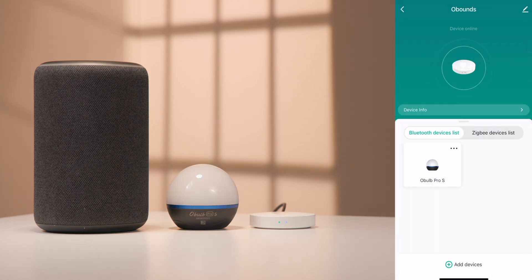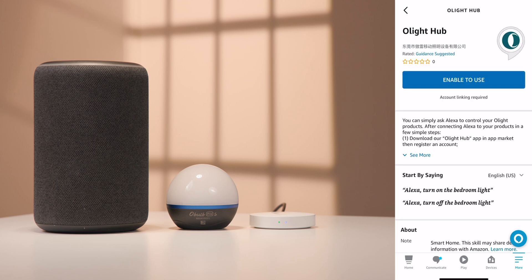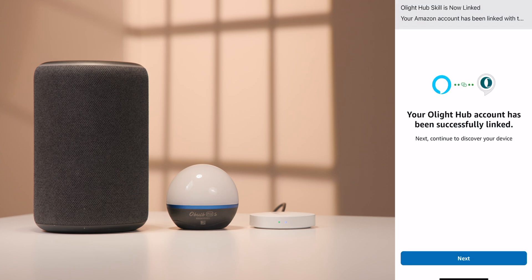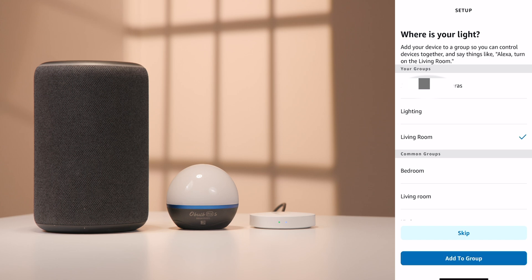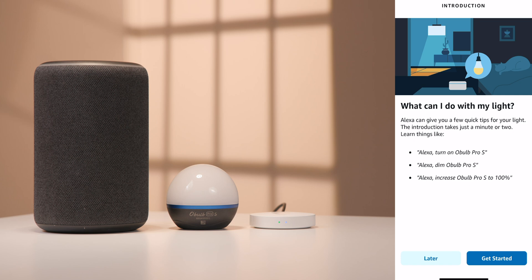The O-Bounds can also link to an Amazon Alexa. Open the Alexa app and Skills and Games. Use the search bar to discover the Olight Hub skill. Select the skill and then select Enable to Use. Link the account. Once the device is found, follow the on-screen prompts to finish setting up the device.